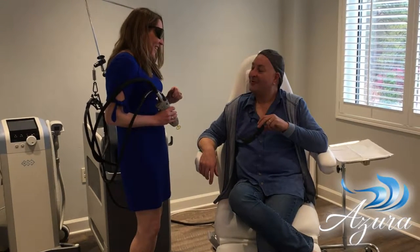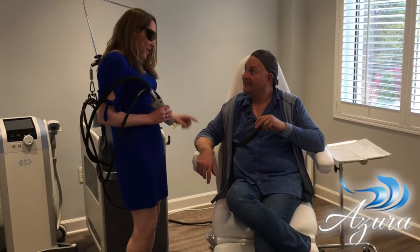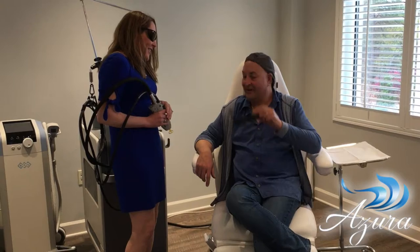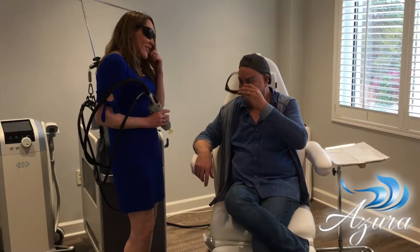What have you got this calibrated for? We've got it set up to do a couple of little pulses for laser hair removal, just so you can see what it feels like. But I need the welding goggles — you've got to wear the goggles to protect your eyes.